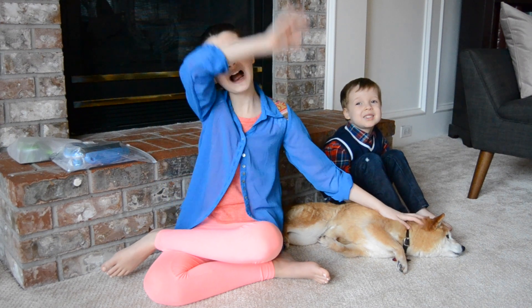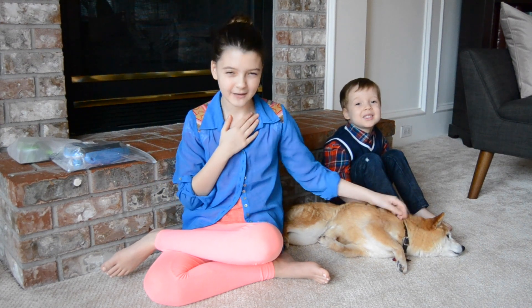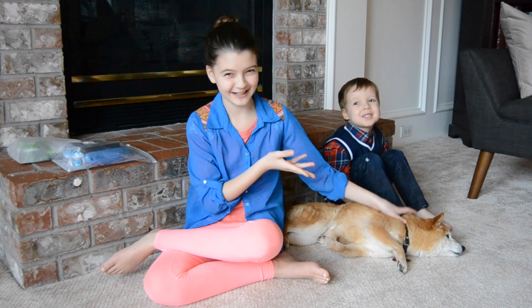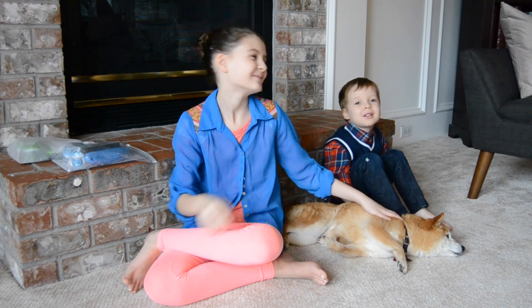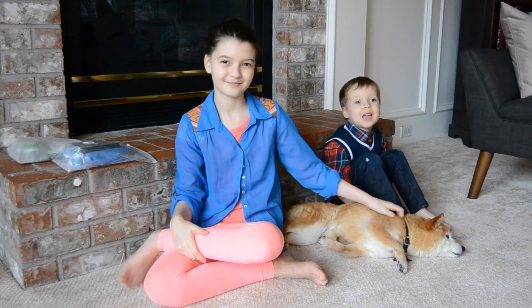Hi everybody! Welcome! My name is Phoenix and this is my Shiba Inu named Kitsu, and that's my little brother Zephyr. Hi everybody!